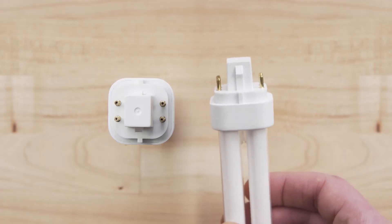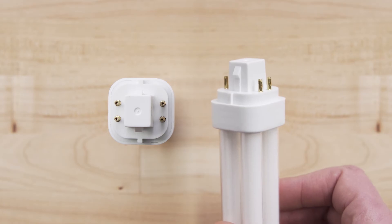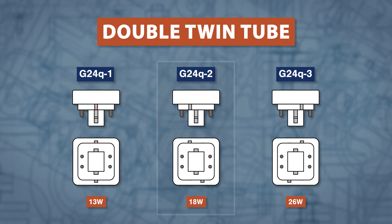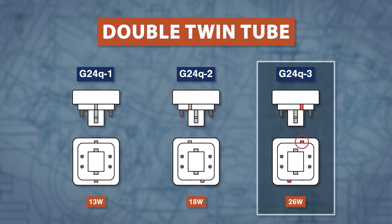Now for electronic four pin bases. A double twin tube with four pins spaced 24mm apart will have one of three bases. The 13W G24Q-1 has center tabs. The 18W G24Q-2 has the tabs offset counter clockwise, and the 26W G24Q-3 has the tabs offset clockwise.